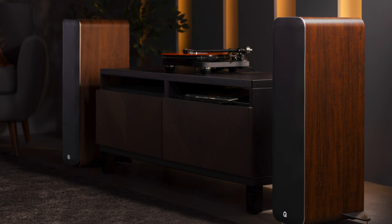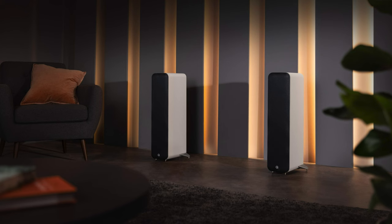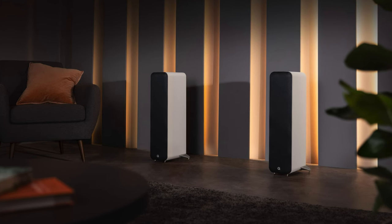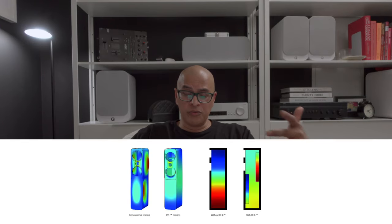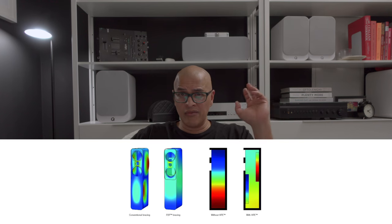I'm looking at my speaker and wondering — with the M40 being a short tower — whether the driver configuration is the same as some other floorstanders, like a mid-tweeter-mid d'Appolito configuration or something else. Looking at the marketing material right now, it does show mid-tweeter-mid, which follows suit with what I was thinking. So being a short floorstander, the tweeter is not going to be at the optimum ear height.